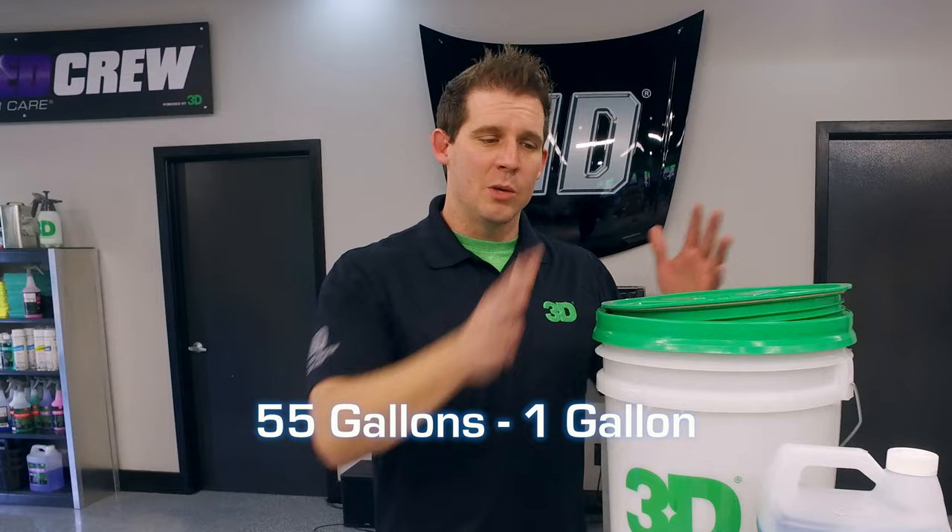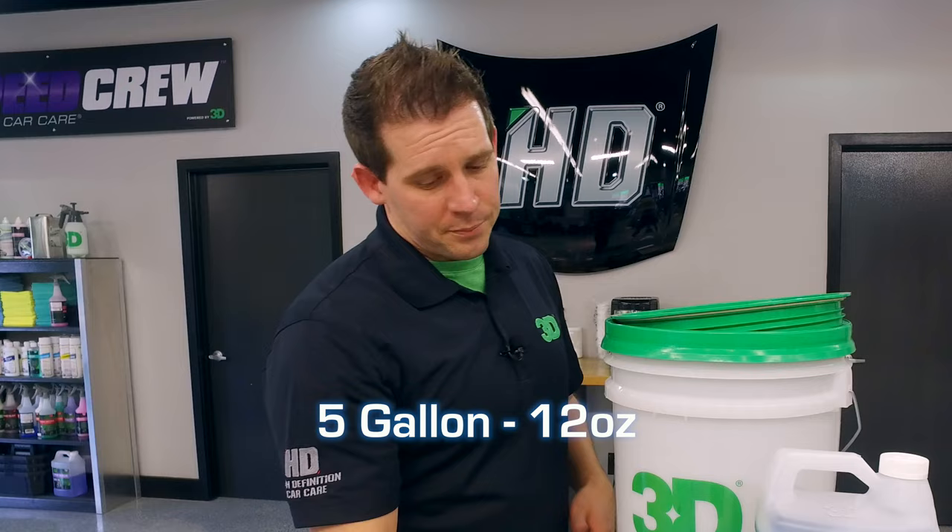Now if you're low production or you're at home, you want to go with a 5 gallon and 12 ounces of product. It's pretty easy to dilute that way. The reason why you'd actually rather go with this is because we don't want to put too many enzymes, different things, antibacterials into the mix.